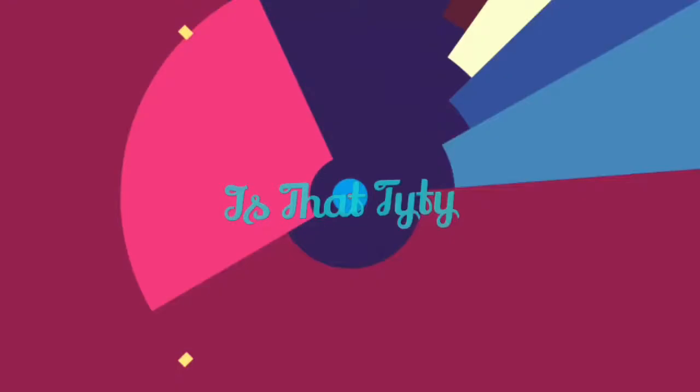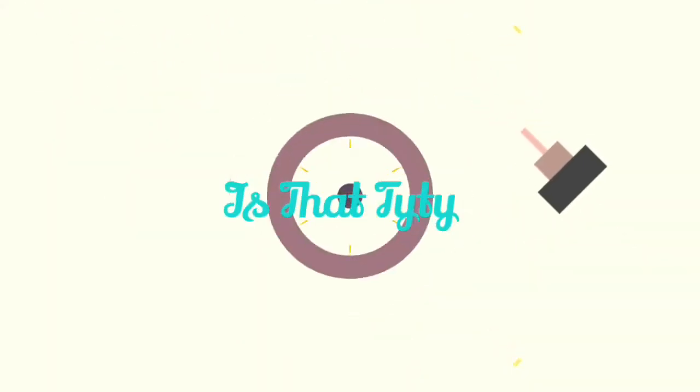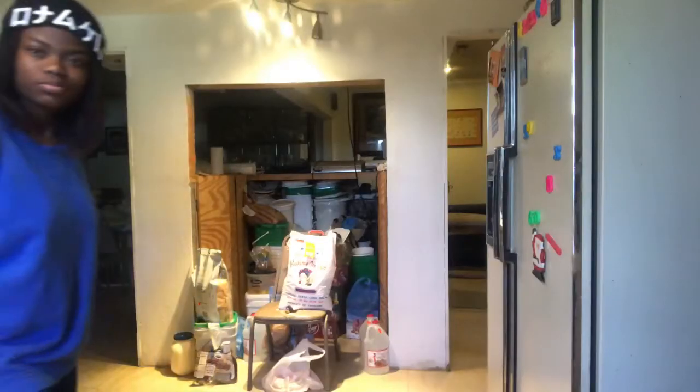I bought these glasses like five years ago, and I never wore them once until today. It's not sad at all, right? Oh, hello there. Welcome back to my kitchen.